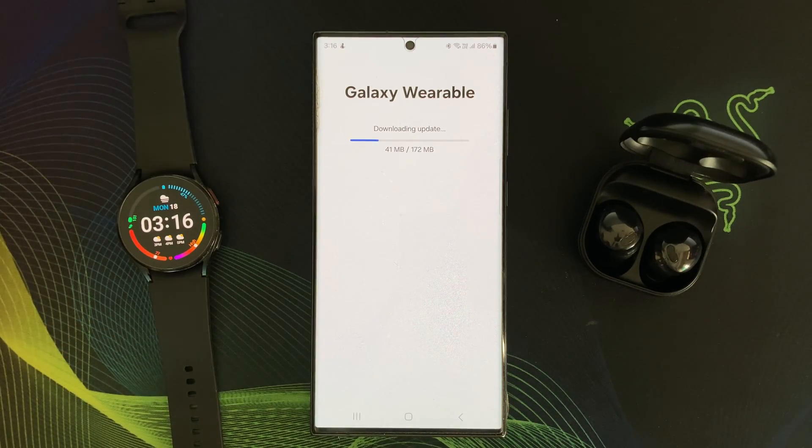With each update, you may get access to exciting new features and functionalities that enhance your wearable experience. And most importantly, updates may include security patches to safeguard your personal data and ensure your wearable devices are protected from potential threats. So don't forget to regularly check for updates and keep your Galaxy Wearable App in top shape.